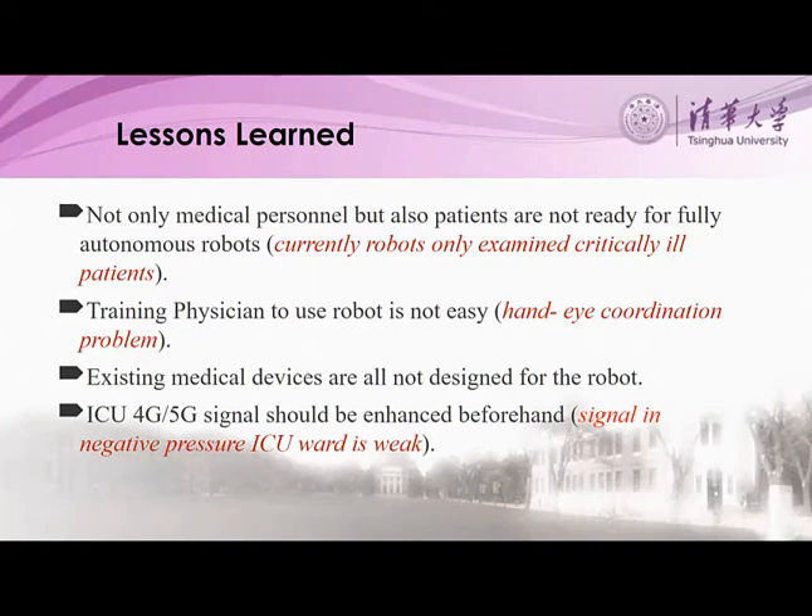Another troublesome problem is training medical doctors to operate the robot. Some physicians have problems with hand-eye coordination. Maybe more seriously, nearly all medical devices are not designed for the robot, so we have to modify some existing devices so that they can be operated remotely. One more issue is that the mobile signal in many ICUs is weak, as ICUs are negatively pressurized and totally sealed.